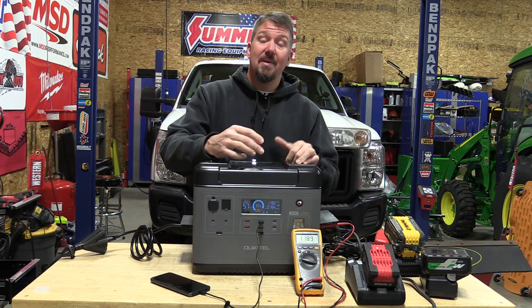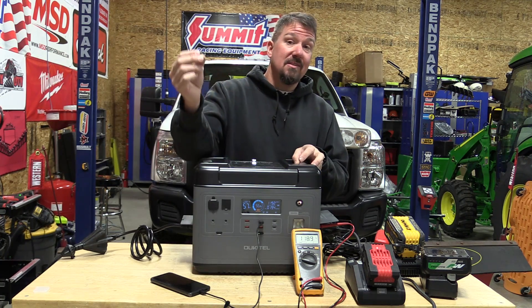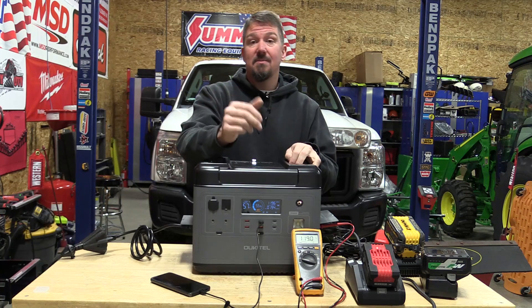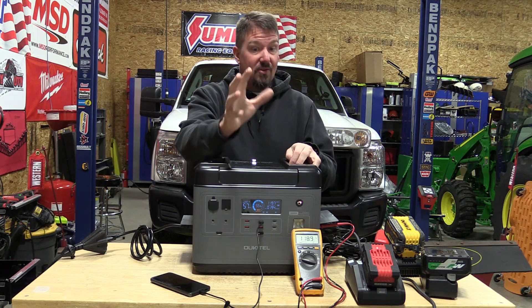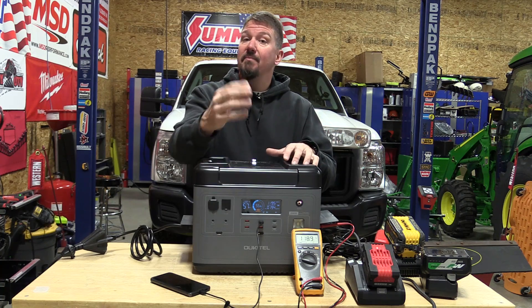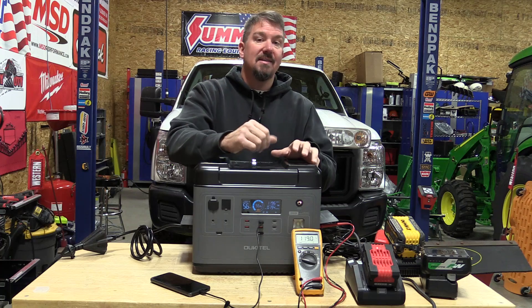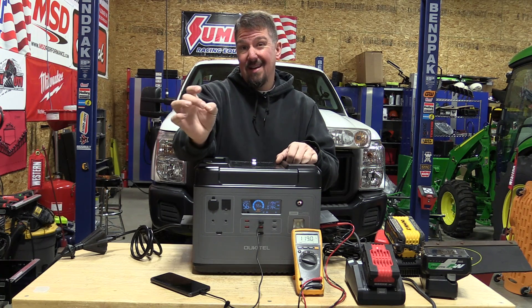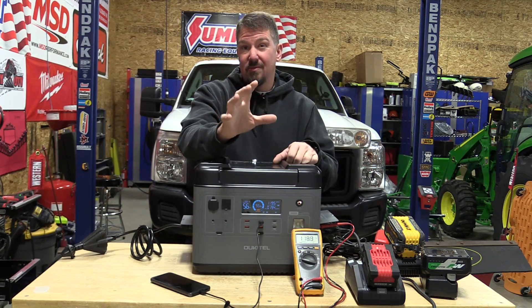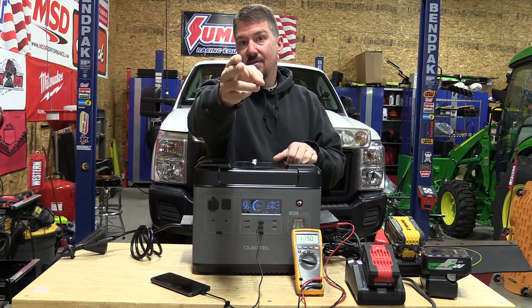I'm going to have more information and will actually show you the battery systems inside some of these coming up very soon, so please subscribe to the channel and leave comments below. Be careful on Kickstarter, do what's comfortable for you, and try to get a good deal. There's more coming if you're interested — you can always contact me. Make sure you look at the date of the video because I only really have stuff coming up for the next week and a half or so. Check that out — talk to you soon.